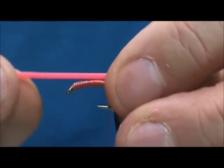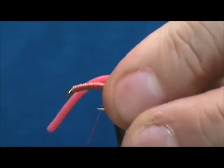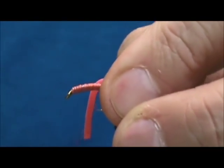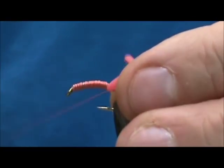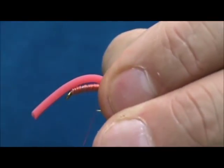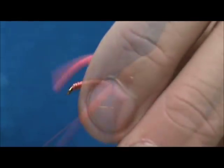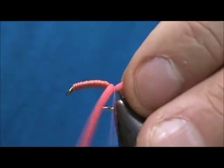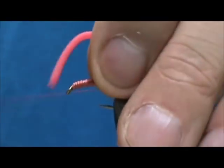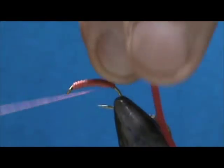Now I'm going to take my Squirmy Wormy, tie it in, and leave about an inch or so on the front. I want to secure it right there and keep it tight to the lead. I'm going to try to pinch it in there. You can take the thread and put it around underneath, and that will help to pinch it into place too.